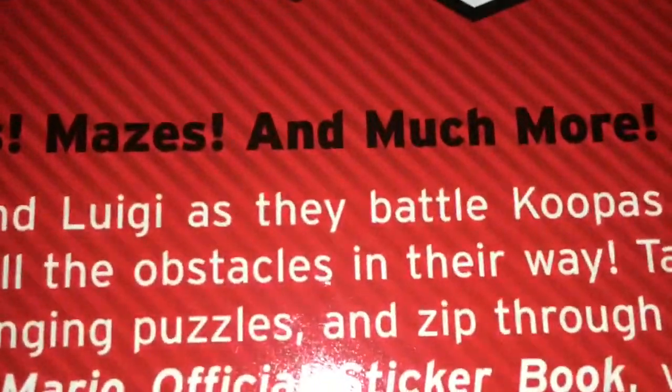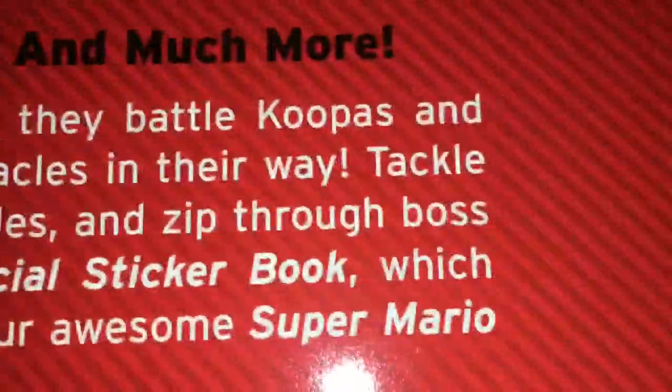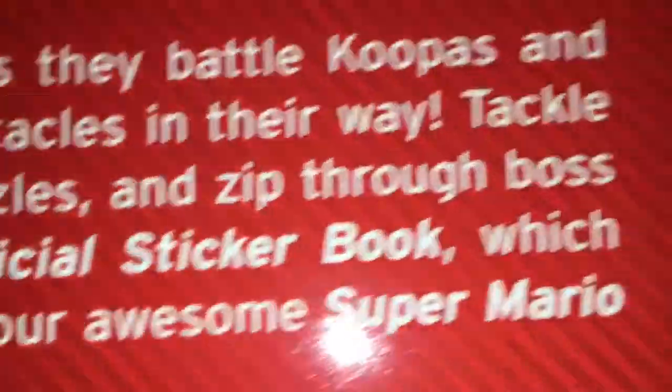There's Lakitu, a Spiny — here we go. Puzzles, games, mazes, and much more. Power up with Mario and Luigi as they battle Koopas and Goombas, Bowser, and all the obstacles in their way. Tackle epic games, self-challenging puzzles, and zip through boss activities in this Super Mario official sticker book, which includes over 800 stickers of all your awesome Super Mario friends and foes.